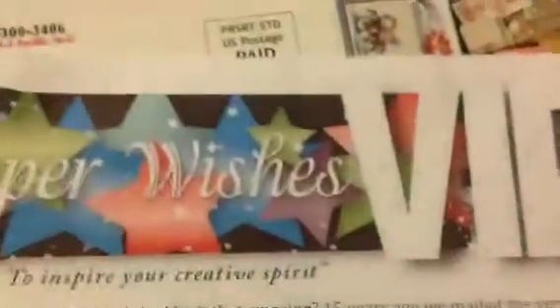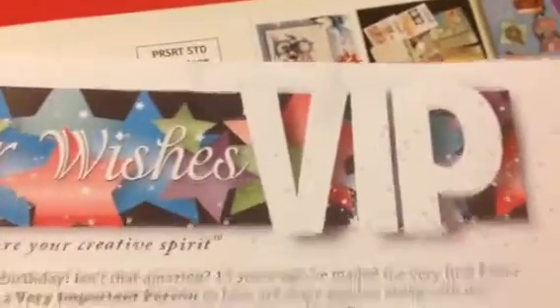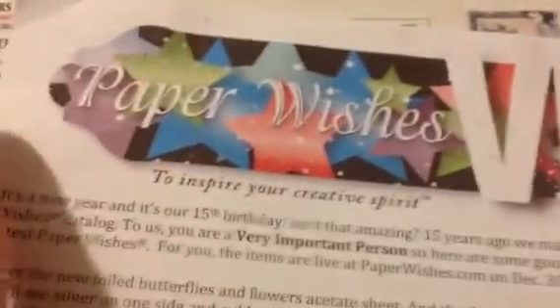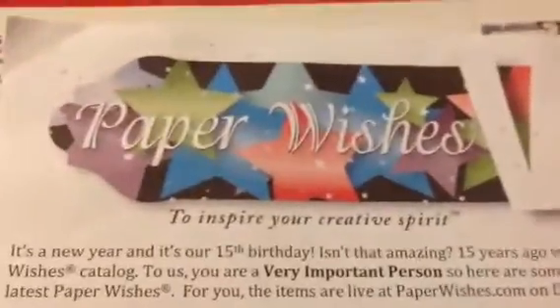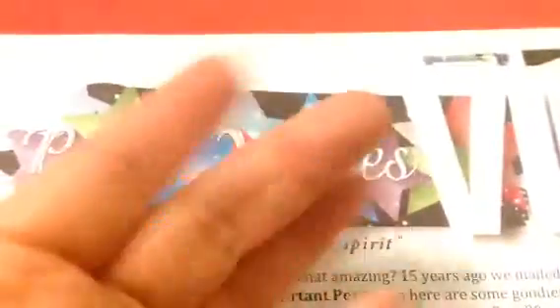That was everything I got in this quarter's VIP package. If you spend $500 every three months, they send you some free stuff with no obligation — I don't even have to put out these videos, I just do it to let you guys see what's coming up next. So go check out Paper Wishes, guys — it's a great store. Remember, $79 for free shipping, or if you're in the area you can pick up any size shipment at their warehouse for free.